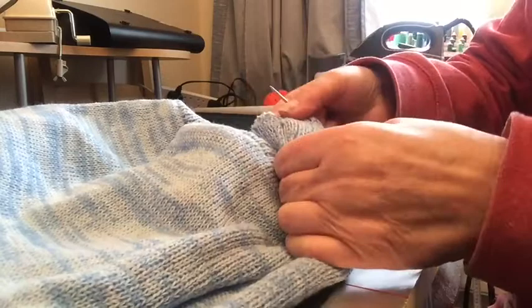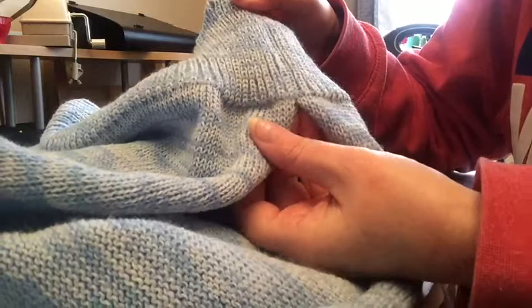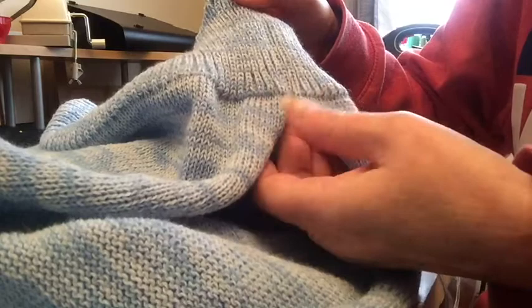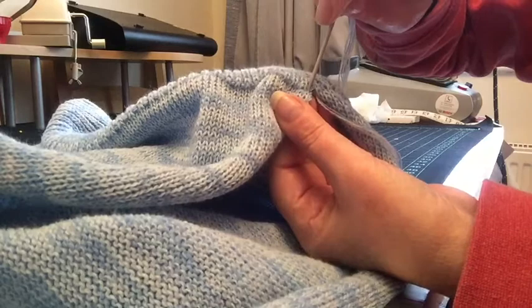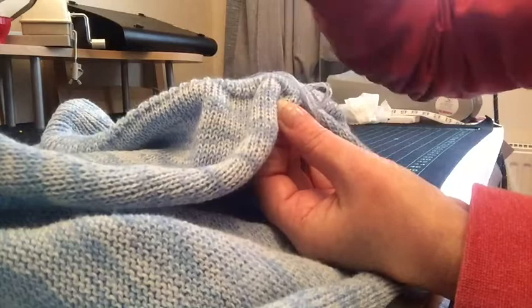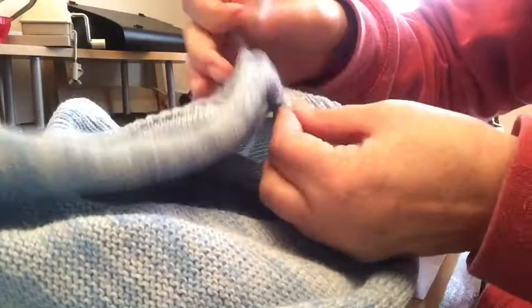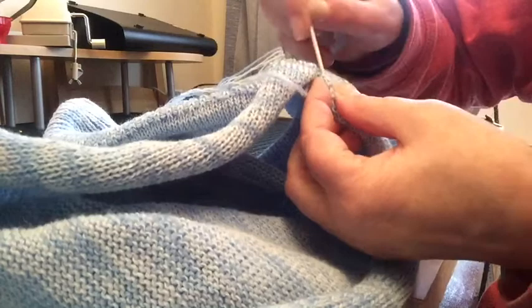I hope you can see that seam now — that looks reasonably neat. And more importantly, it's lined up. The two sides have lined up. You just carry on in the same way — always do this stitch in from the edge. Pick up those two bars. Go back down the other side that you came out of and pick up two bars. These are the two bars that are in between a stitch, as hopefully you can see.